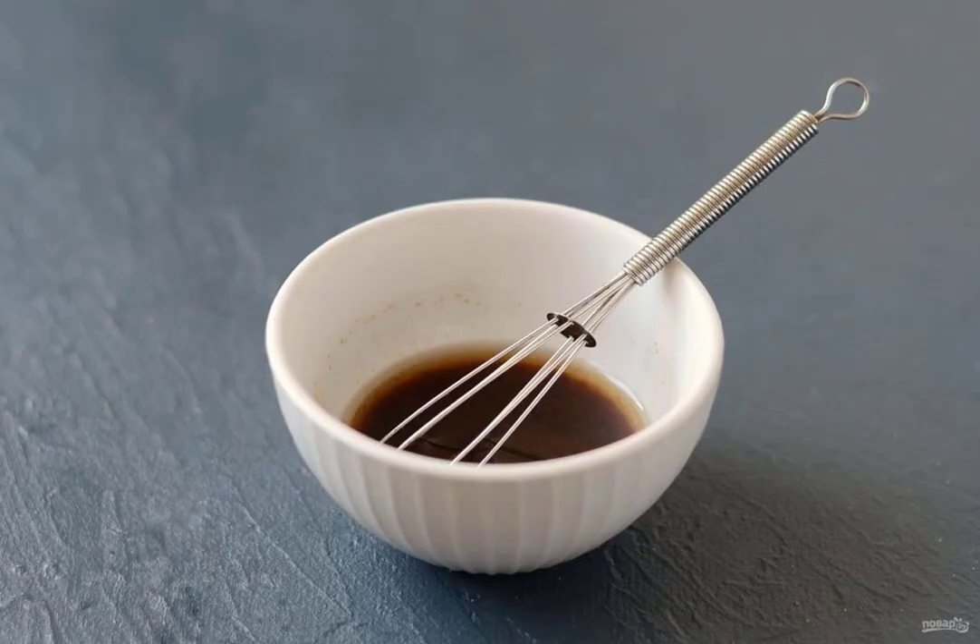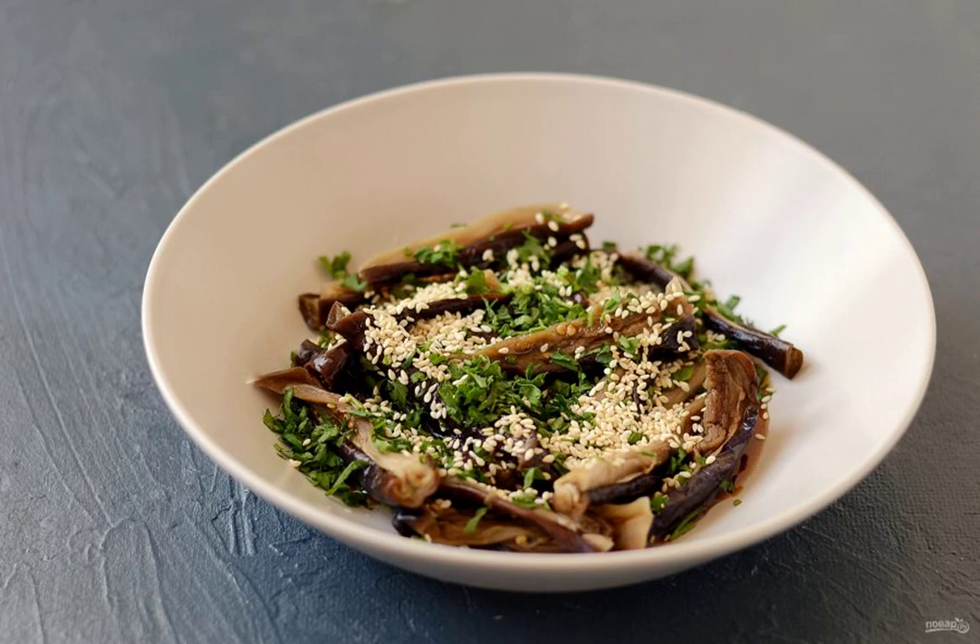For dressing, mix soy sauce with vegetable oil, vinegar, sugar, and hot ground red pepper. Add finely chopped parsley and fried sesame seeds to the eggplant. Pour over the dressing and mix. Put the snack in the refrigerator for half an hour.